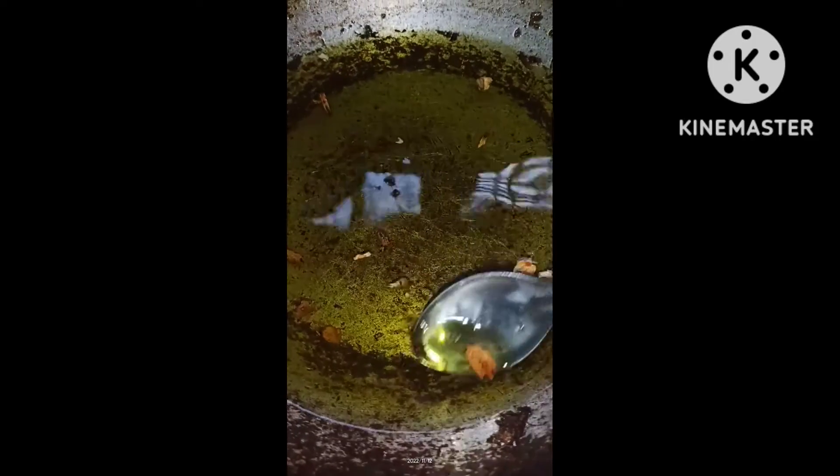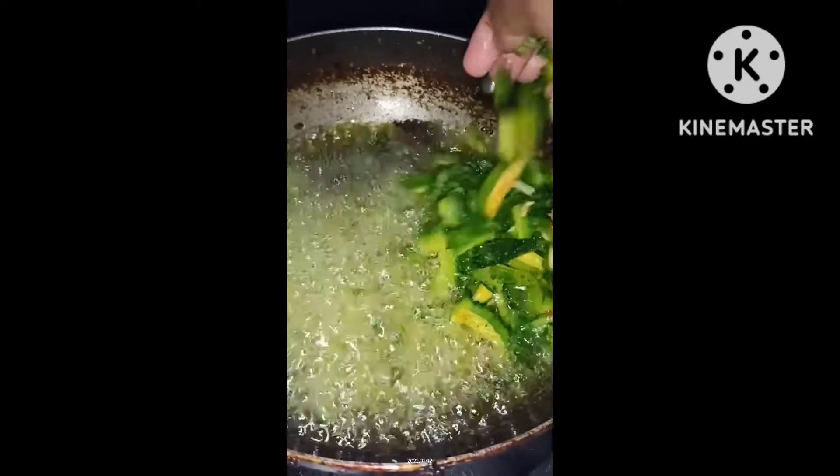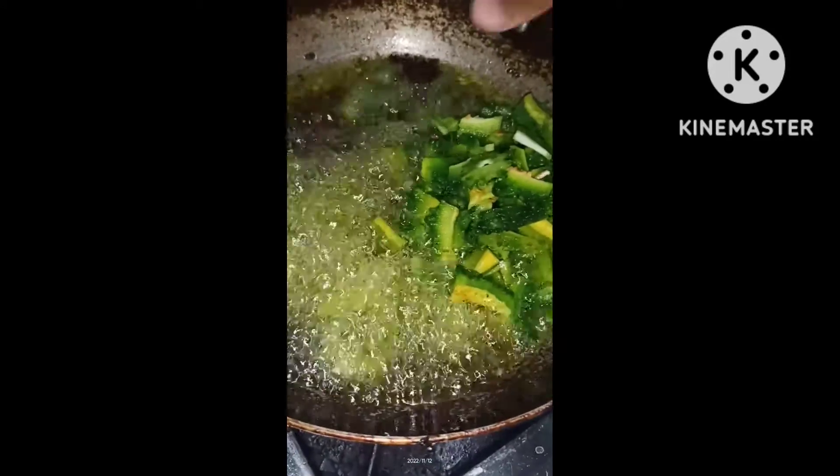We are going to save time too. We are going to use the body to save time. Now, let's add the vessels to the plate.